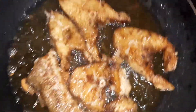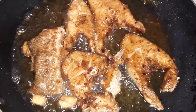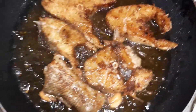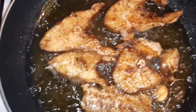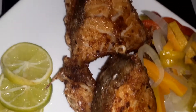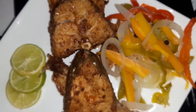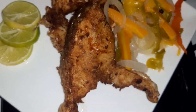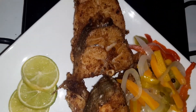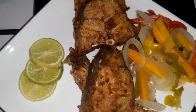Okay y'all, so as you can see here our fish is now complete. So what I'm going to do is remove them from the oil, drain them, and then I'll share with you the results. So this is what our finished product is looking like. And of course you can eat this with anything you want — festival, bammy, whatever. So until next time, bye!